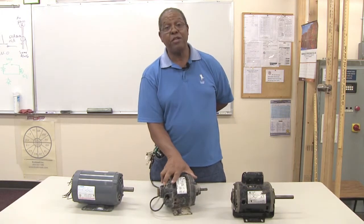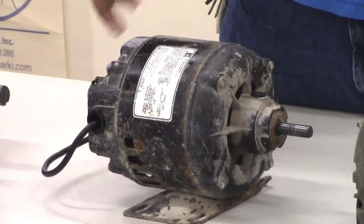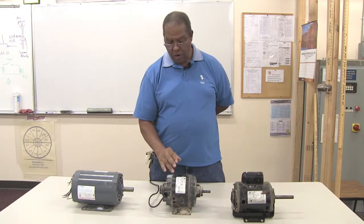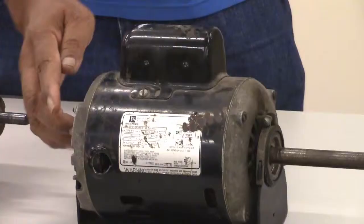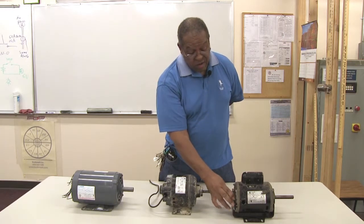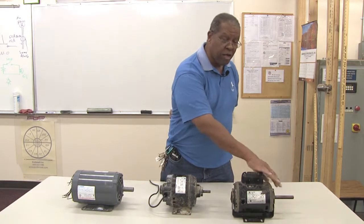When contaminants such as dirt or metal get into the bearings, they will cause the bearings to deteriorate and the motor will no longer be able to do its work. The capacitor start motor on this end has ball bearings encased inside the motor ends on both the outboard and inboard portions. The dual voltage induction motor also has ball bearings in it.